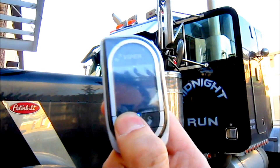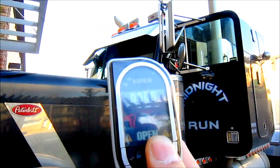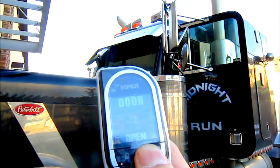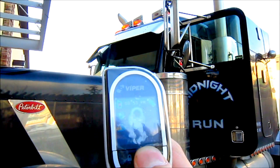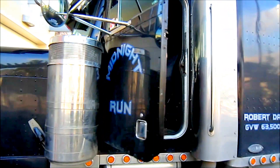It's going to give me a warning and tell me the door's open. We're just going to disarm it, and I'm going to show you how it operates.